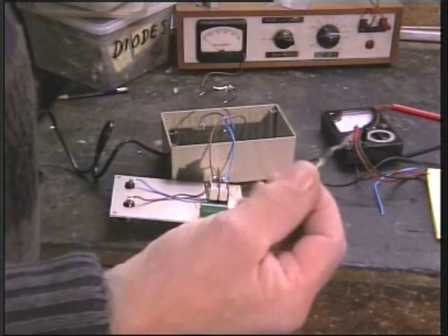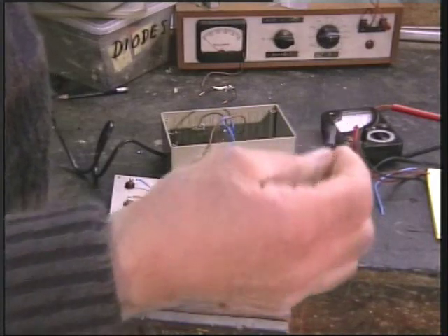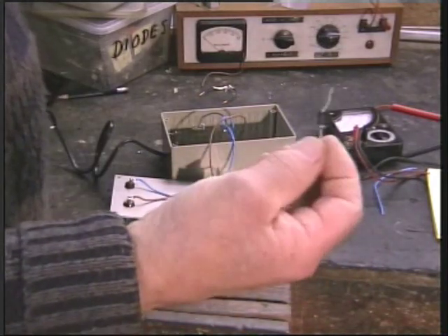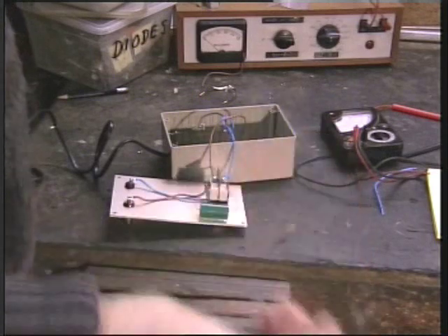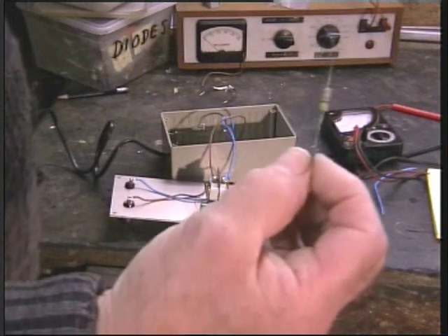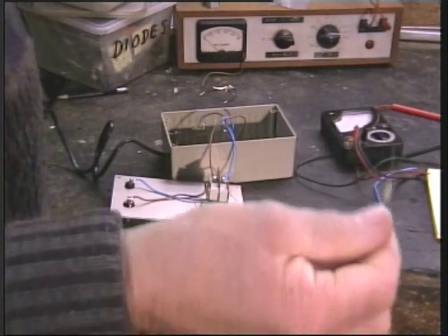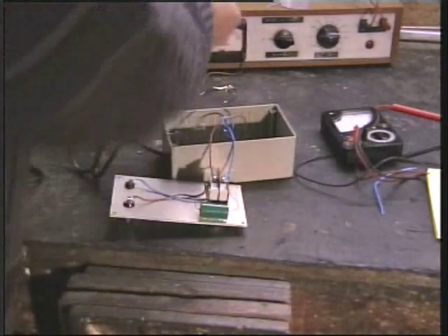One diode - one mains diode, rectifier, call it what you will. Not critical. By 126, 127, anything like that - not critical. One resistor: 47k ohms. About 34p at the most.